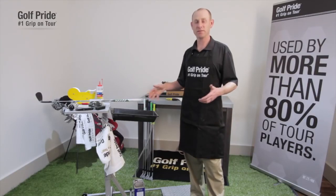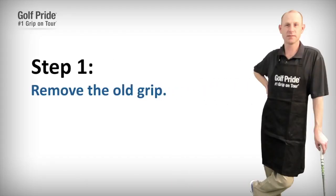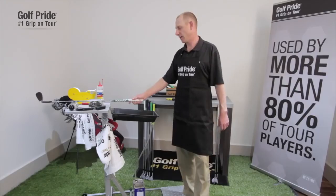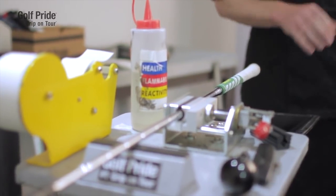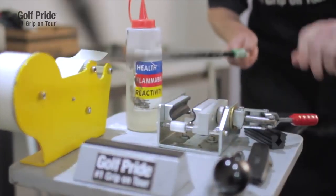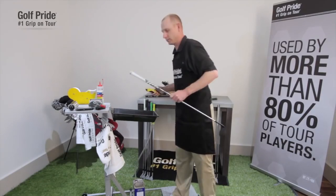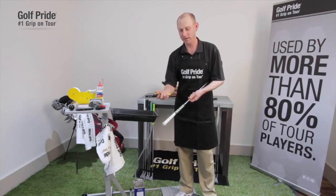If you have those three elements, you can re-grip a golf club. So the first thing I'm going to do is remove this golf grip — it's going to be slick and worn out, and that's the reason you're going to need to take it off. The way that I remove a golf grip is simple.